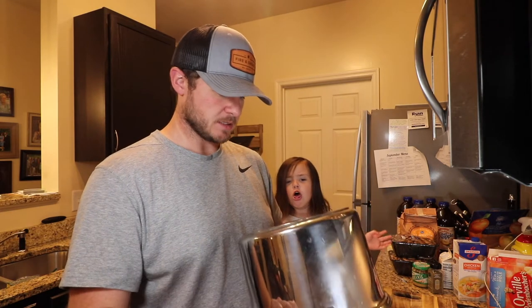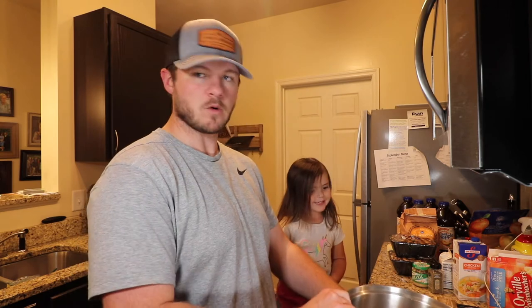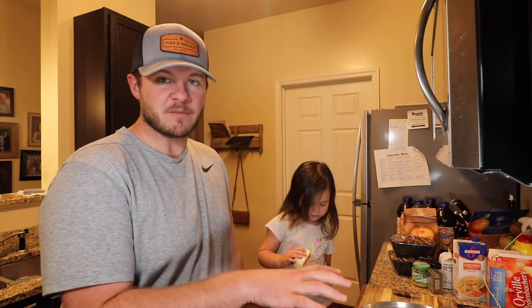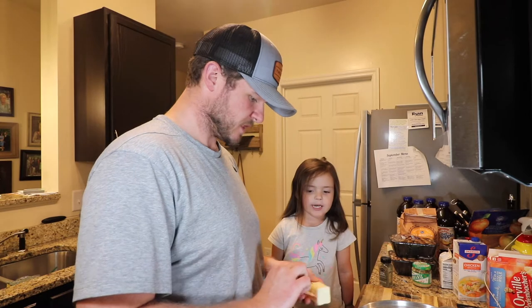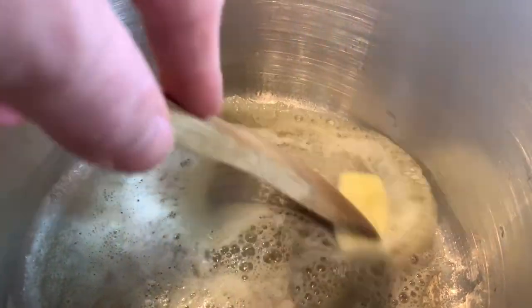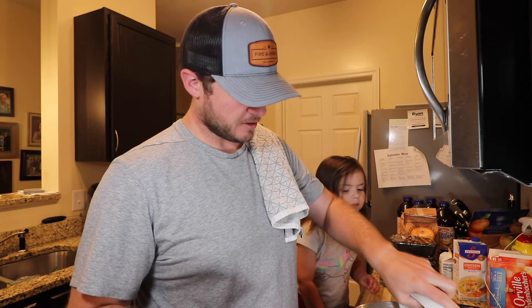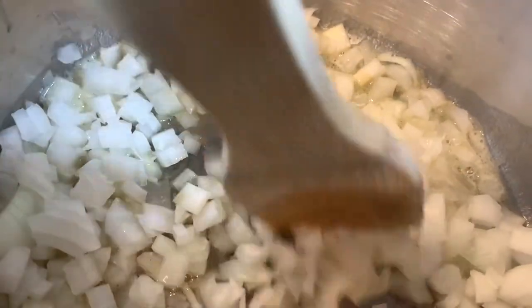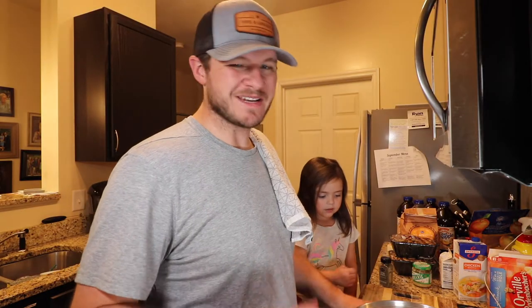First thing we're going to do is turn our soup pot on — just a regular old soup pot, maybe 24 quarts. We're going to get it up to temperature on medium heat. We're going to do the butter next. It was a little hot — we weren't paying attention. Now that our pan is up, we're going to drop in four tablespoons of butter. And we're going to take our one medium onion and drop it right into the butter. We want to sweat these guys out — about two minutes on medium heat.